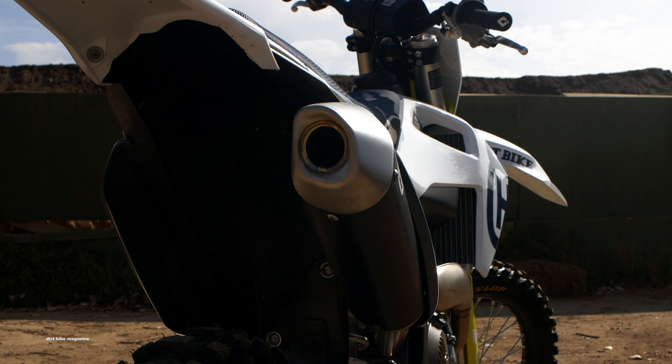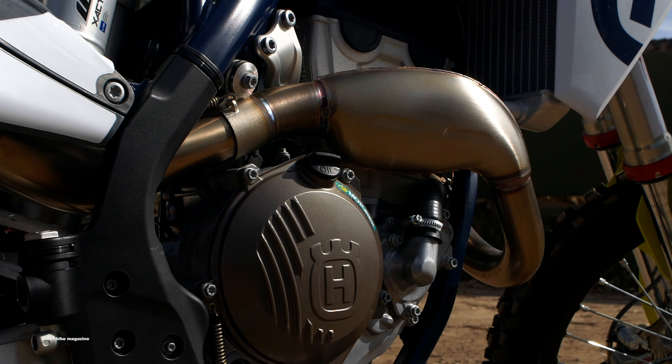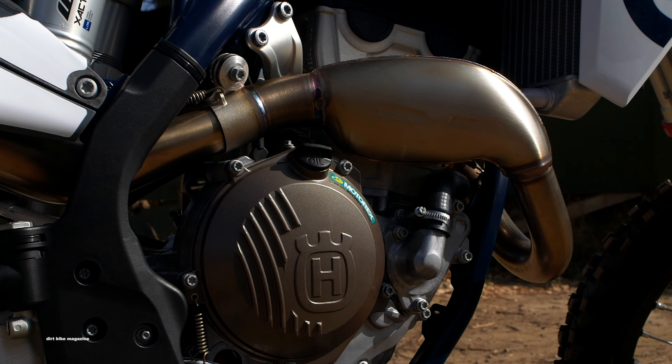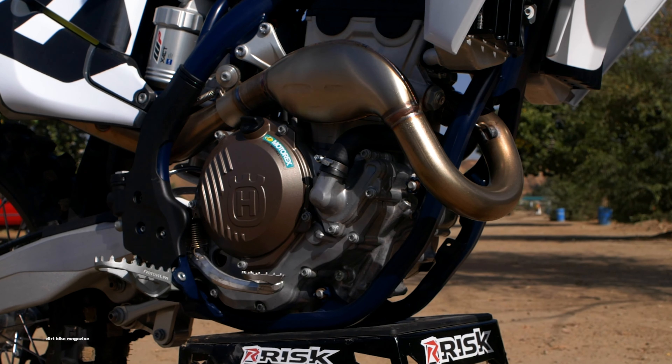The suspension is still WP components, but now they have a new name. They're the exact fork and the exact shock. Two maps are still accessible on the handlebar via the switch, and you can do traction control and launch control on the same switch.